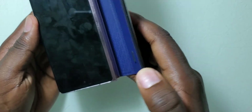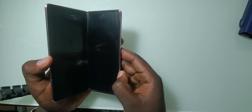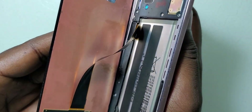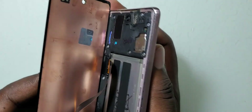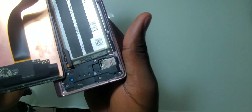Welcome back to another video. In this video you are going to be working on this Samsung Galaxy fold. I've been receiving many of these phones with almost the same problem — the front screen has been falling off because the glue used on this screen is not enough to hold the tension and pressure the phone goes through when opening and folding. So I decided to make a video and show you how to fix this problem.